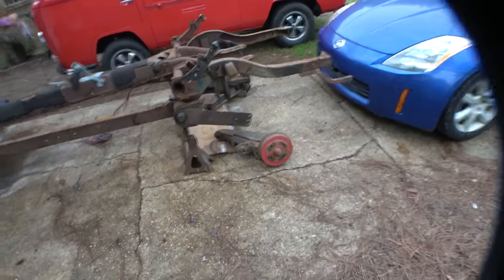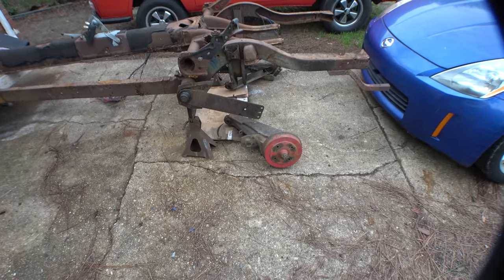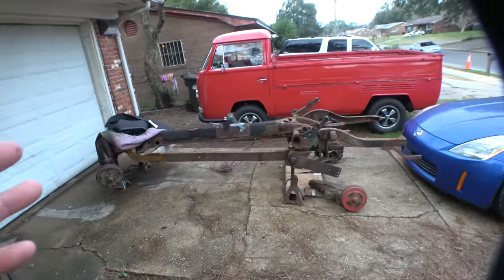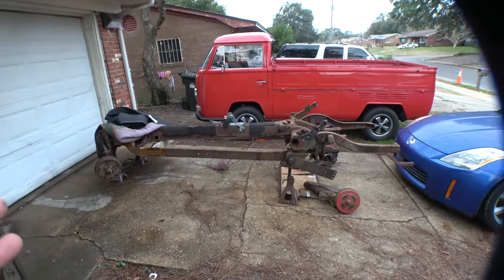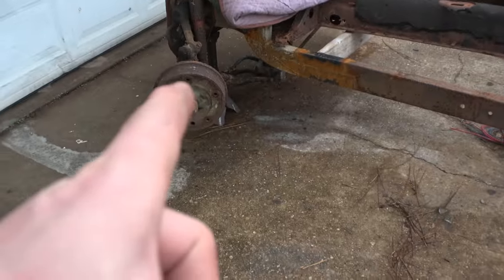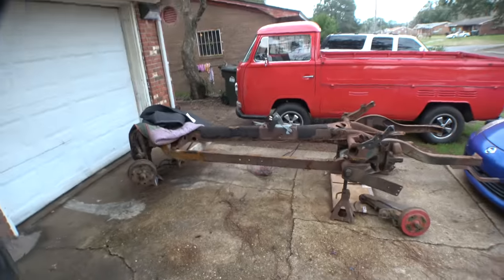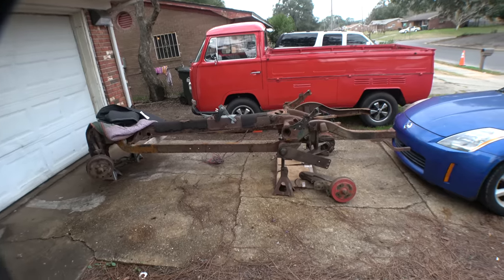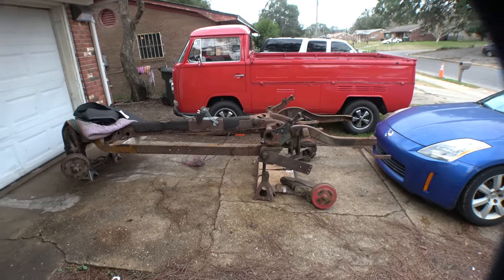I know these drums are also four lugs. I do have some five lug adapters that I'm going to put on here temporarily. I've already picked a set of wheels out for this — coincidentally, they're the same wheels that came off of Gregory, and Gregory was also a 67 with five lugs. So I've got a nice set of super wide five lug wheels so I can put some big mud tires or something on his frame.